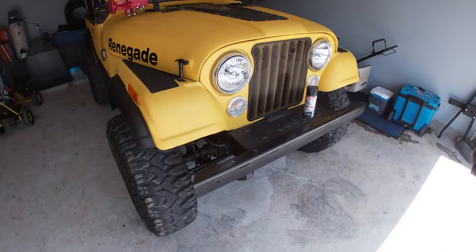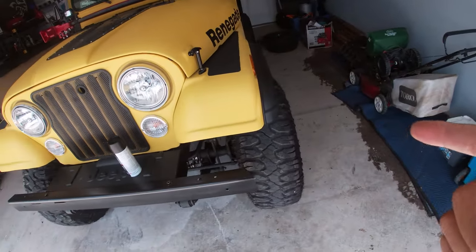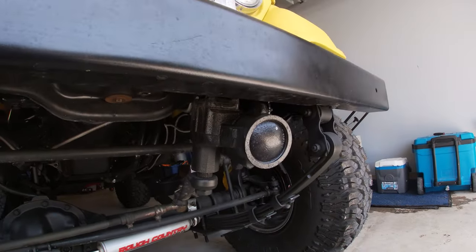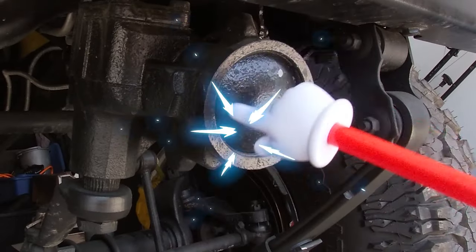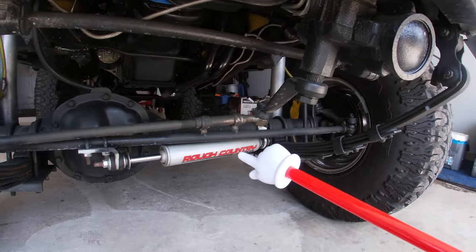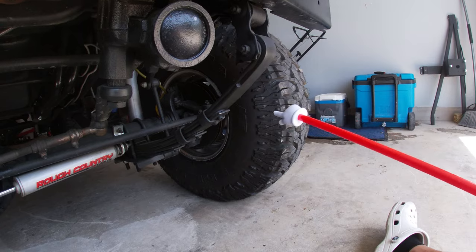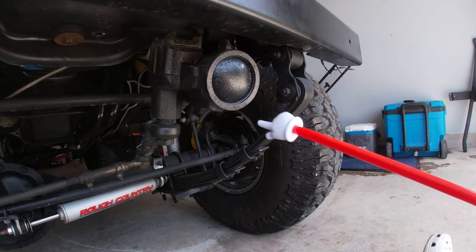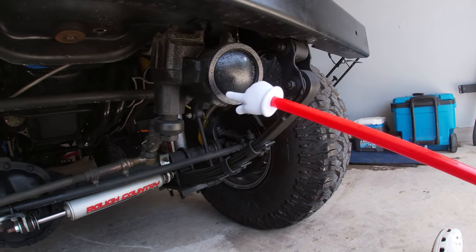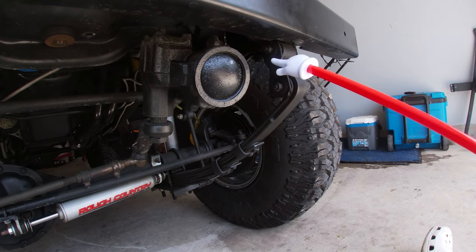What's going on guys, welcome to today's video. We're going to dive right in on why we're changing a specific part on the Jeep CJ7 with a four inch lift and 35s. What we're looking at here is the stock steering box. The problem is we have this Rough Country lift kit with 35 inch tires — everything fits and works just fine, but there is a weak point when it comes to the steering box on the stock mounting brackets.